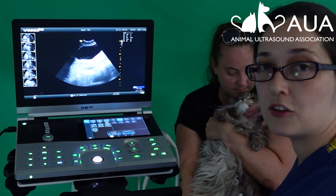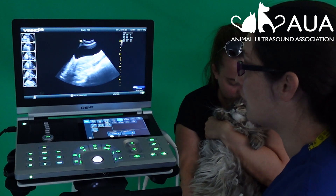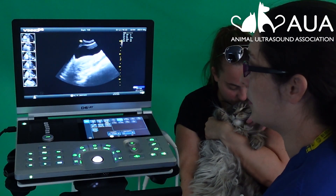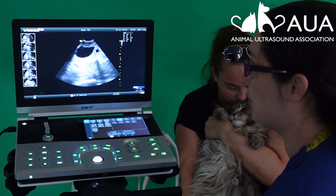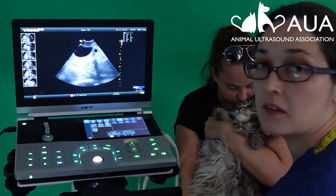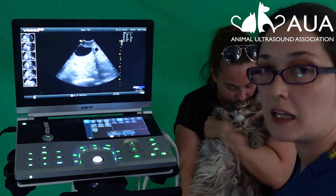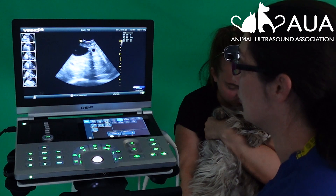To check for early pregnancy in a dog or a cat, you're going to be looking right by the bladder, and the uterus is just going to be underneath here. Just by tilting my probe very slightly, I can bring that very early sign of pregnancy into view. I wouldn't confirm pregnancy at this early stage because I can't see an embryo, but I can see that the mating has been successful so far.